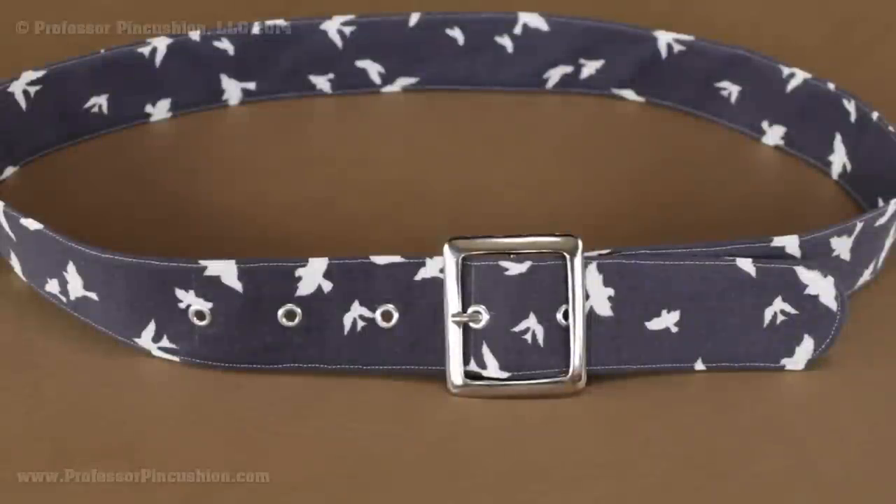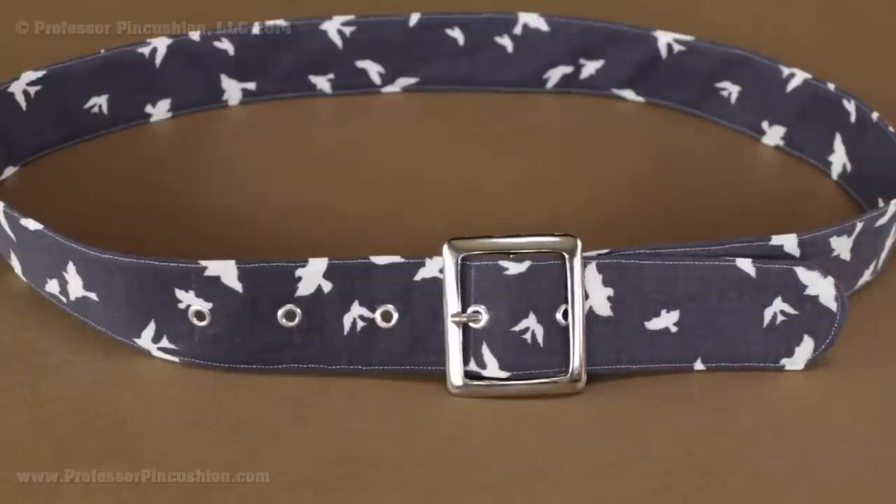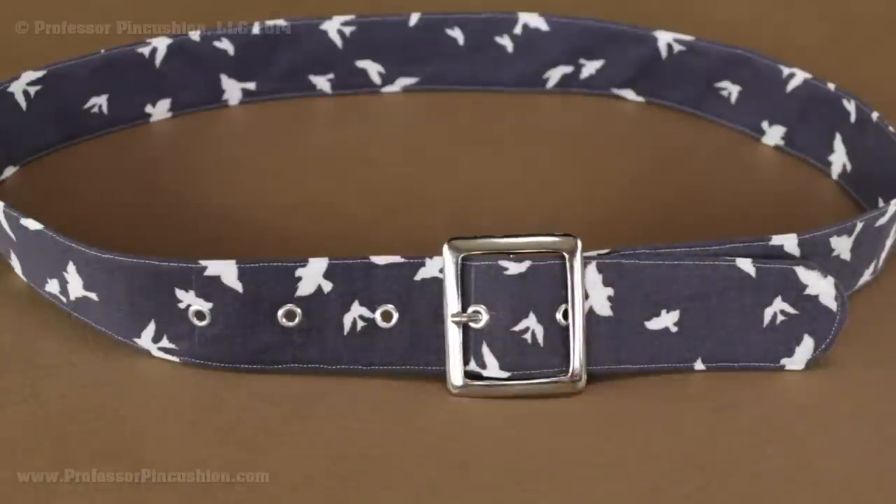Hello and welcome to Professor Pincushion. In this tutorial, I'm going to show you how you can make a fabric belt. The great thing about this belt is it's quick, it's simple, plus you can choose your own fabric and it's customizable in size. In this demonstration, I'm going to show you how to put in a buckle and also how to put in eyelets so that it's adjustable. Let's go ahead and get started.